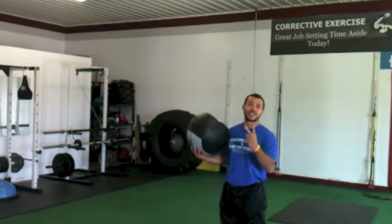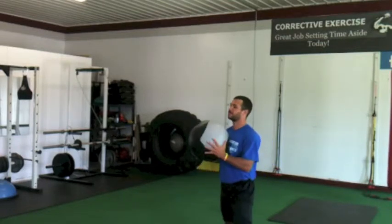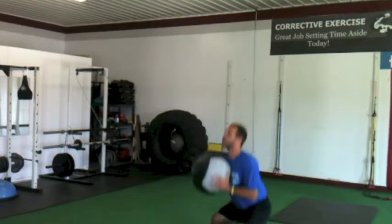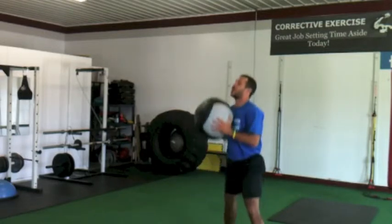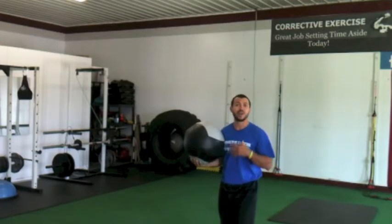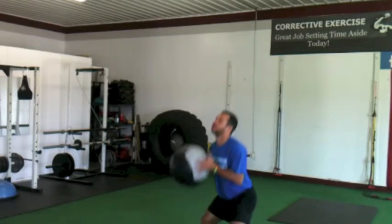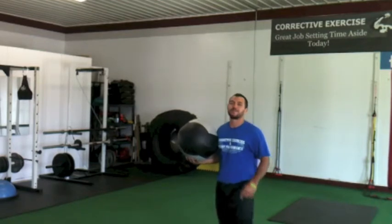Our third move: jump squats. Nice and tall, using the same level change, and I'm breathing. Going down to parallel, cushioning right into the squat. The legs are burning — you shake it out and then you continue. Good breathing, try to finish all 20. The last one.